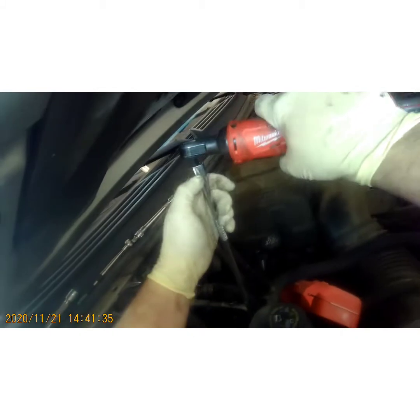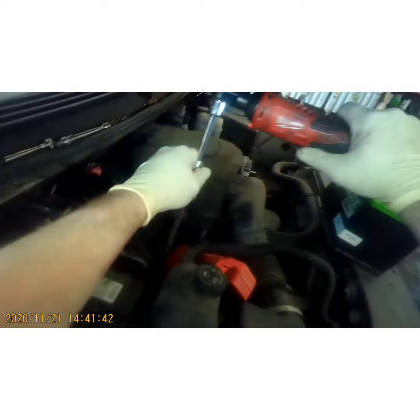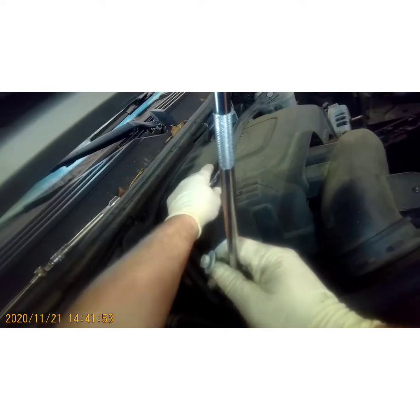Grab a 13mm and a long extension. Grab your bar, set that somewhere aside, set the bolt up here. Like I said, they're all the same so it doesn't matter.